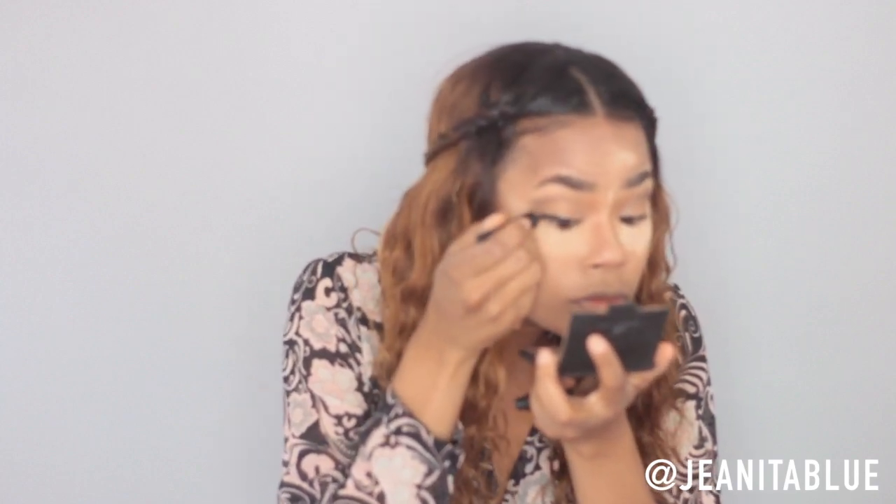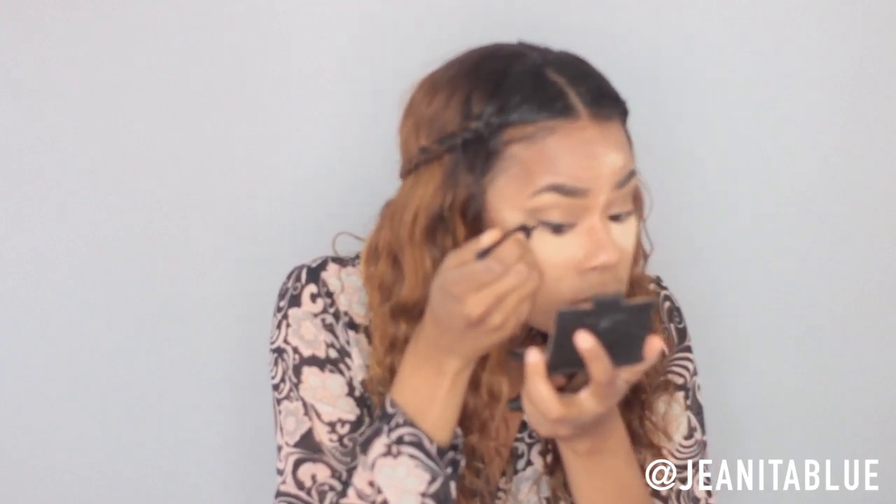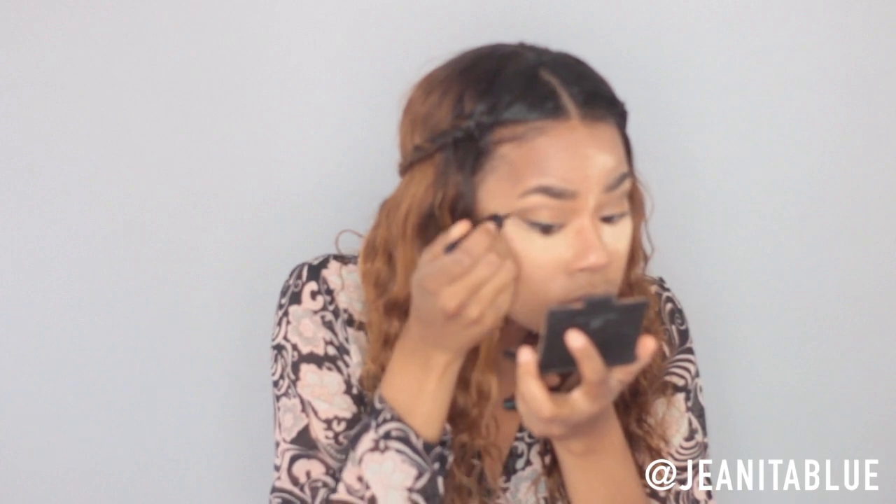Now I'm just going in with some liquid eyeliner and lining my eye. You can make this as thick as you want. I want it lined somewhat thin today with a slight wing. Then I'm just going in and doing the other eye the same way.